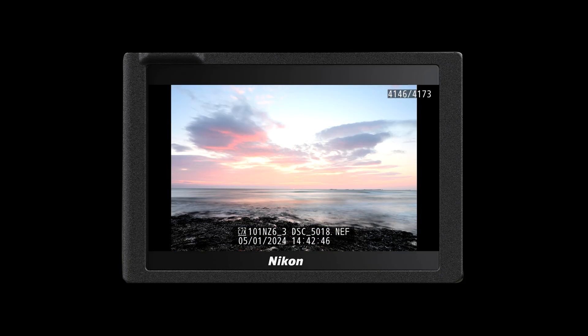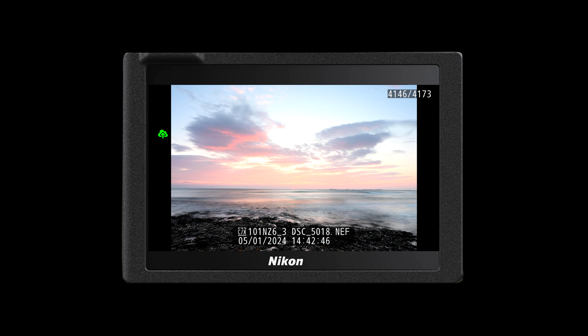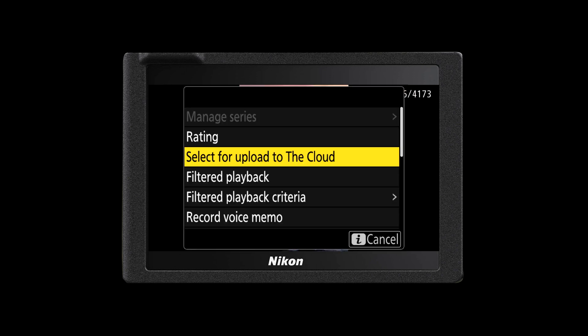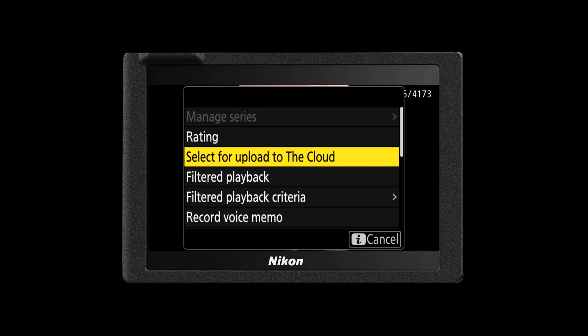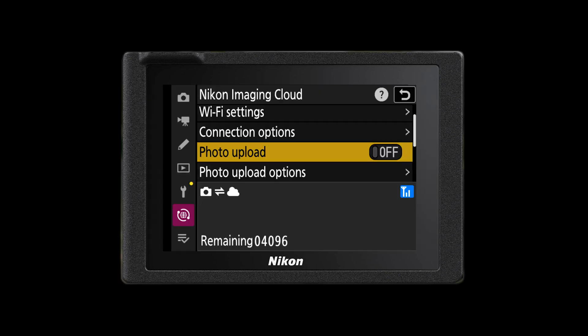If you don't want the camera to upload all of your images to the Imaging Cloud then you can pick and choose the images that are most important to you. As you play back those images you can press your i button and that will then allow you to select that image to upload to the cloud. This gives you the access to individually upload each individual file, picking and choosing which ones are more important to you. It's important to remember that your camera will need to be connected to Wi-Fi to make use of the cloud storage upload.